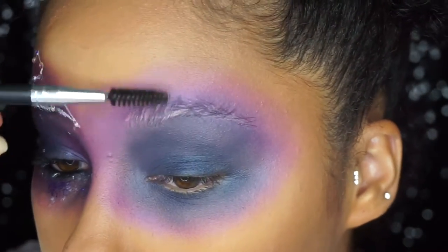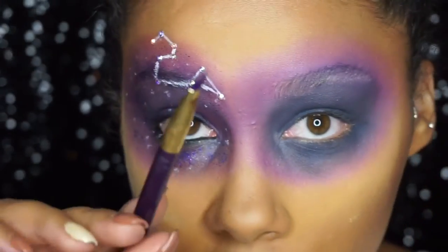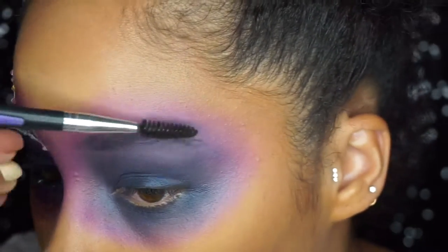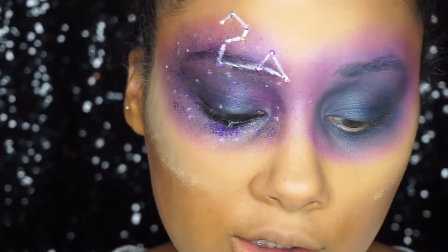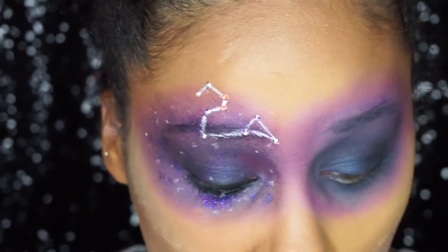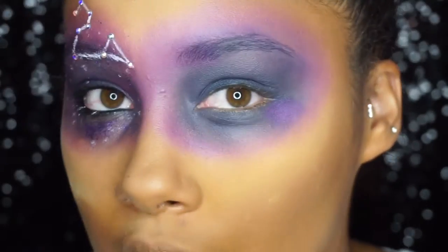I'm grabbing a spoolie and brushing my brows up so I can see all the white from the jumbo eyeshadow stick. I took an eyeliner brush and filled that in, then brushed my eyebrows down as normal. The next shade I'm going for is from the Anastasia Beverly Hills Artist palette — Fruit Punch, this pretty purple shade. Using the same two brushes, I'm dabbing and pressing this color into random areas to give it a little pop of color.